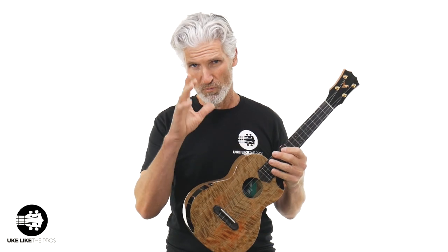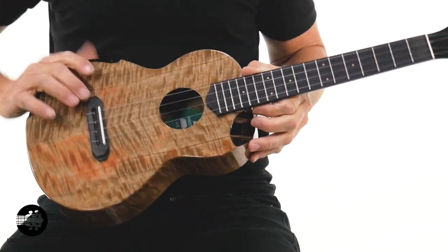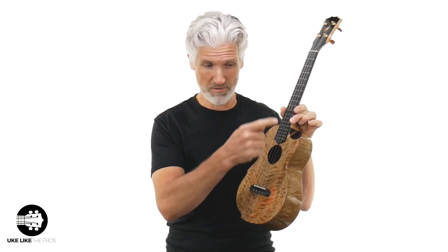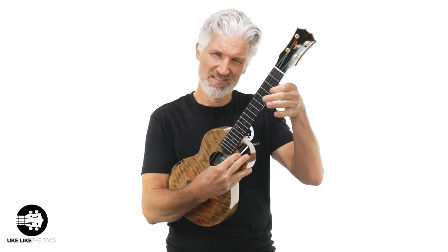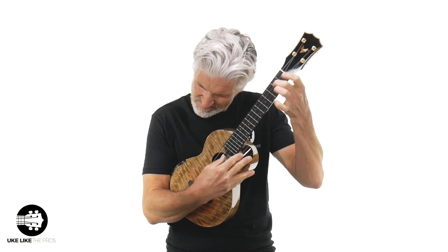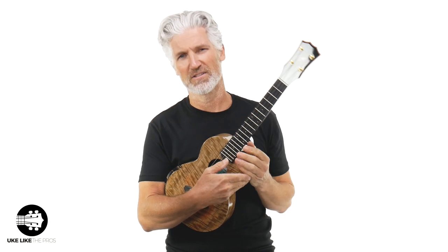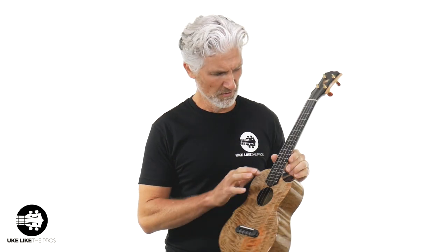What's different about this mango versus some of the other mangoes they do is right here — you've got the armrest for easy comfort, and you've got the scoop. It's like a cutaway — we'll call it the scoop. It just gives you a little bit of easier access to the upper frets, but you don't lose the sound of having a big cutaway. It keeps the sound nice and full. Really, really spectacular. I think this is like a striped ebony fretboard — dark wood with stripes on it.